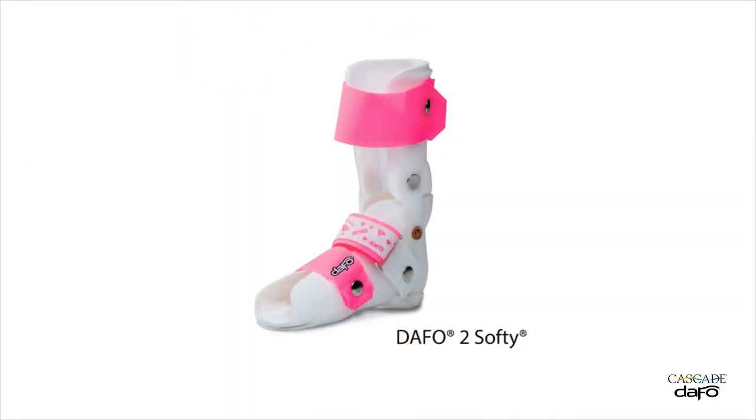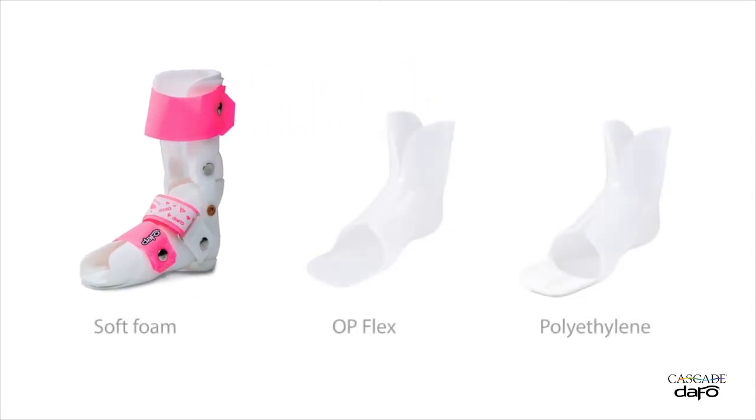The DAFO-2 Softy is a similar product, but has an inner liner for extra cushioning and support. Several inner liner material options are available, and kids can choose fun colors and patterns to deck out their braces.